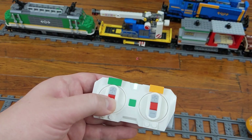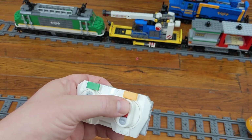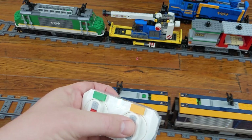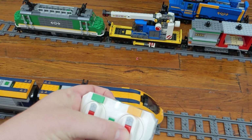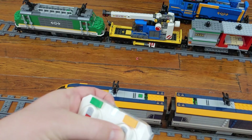Once the devices are connected, they should remember each other and will link up in the same way the next time they are all powered on. This is the best procedure I could find for connecting additional hubs. I didn't see any info on this on the LEGO website.